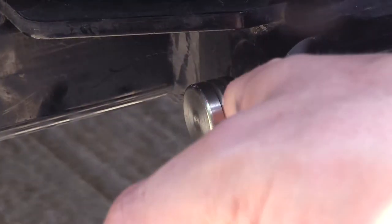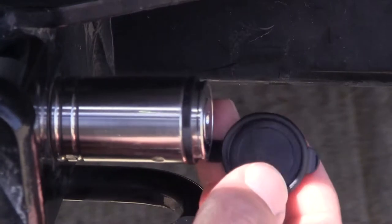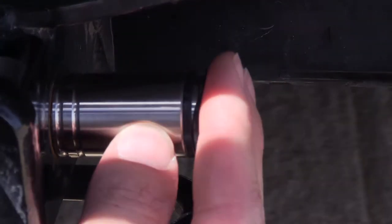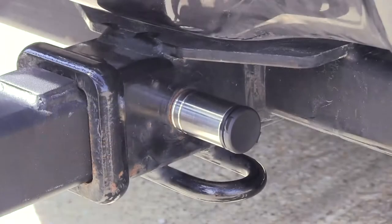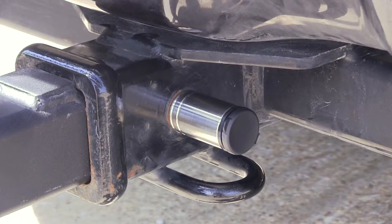The lock is made from a stainless steel construction which is going to resist rust and corrosion. It comes with a dust cap which is going to keep road dirt and grime out of the lock and also prevent corrosion of the lock as well. The lock is easy to use with a quarter turn activation and it comes with two keys for this application.